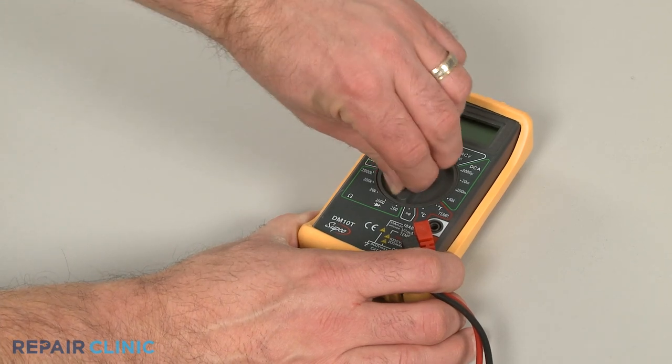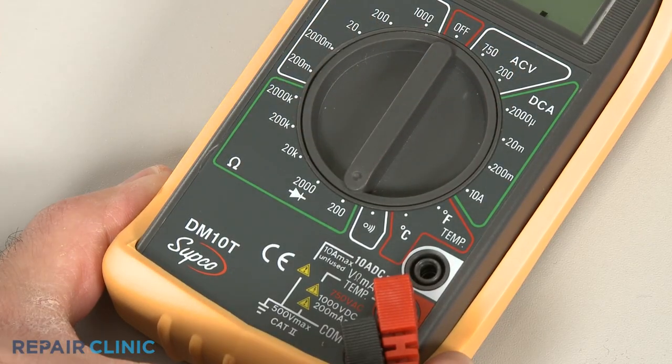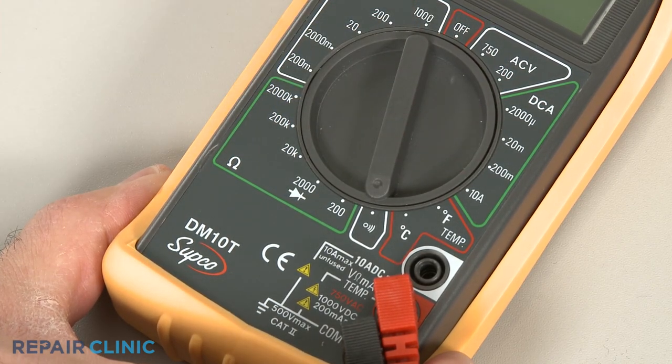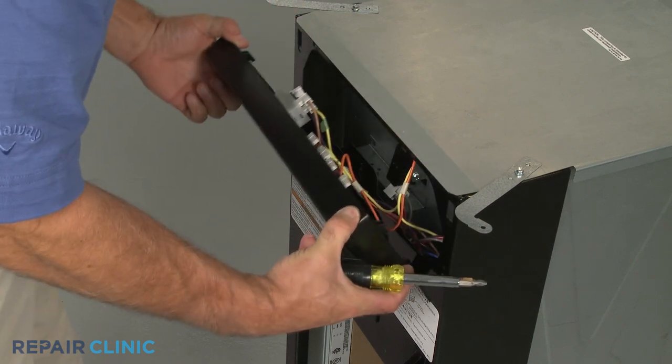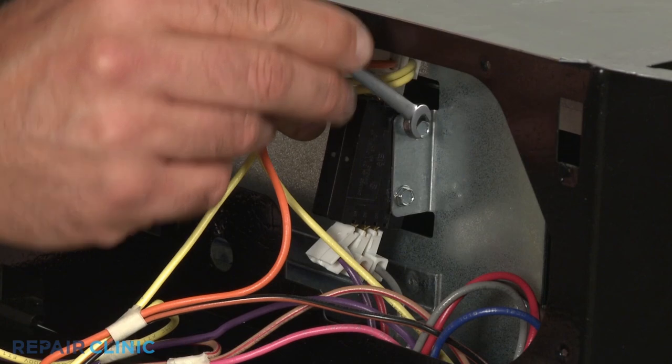When using a digital model, again rotate the dial to the lowest setting for ohms of resistance, or resistance with tone if your meter has this option. Before you begin, make sure the switch you're testing has been removed or isolated from the appliance.